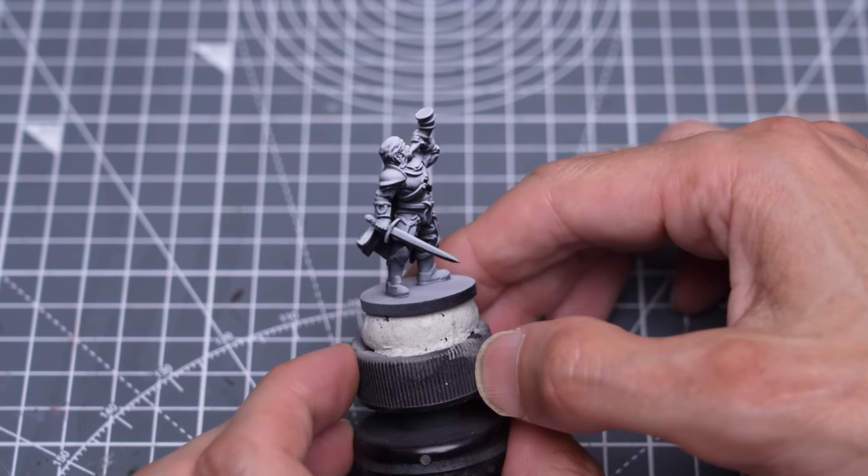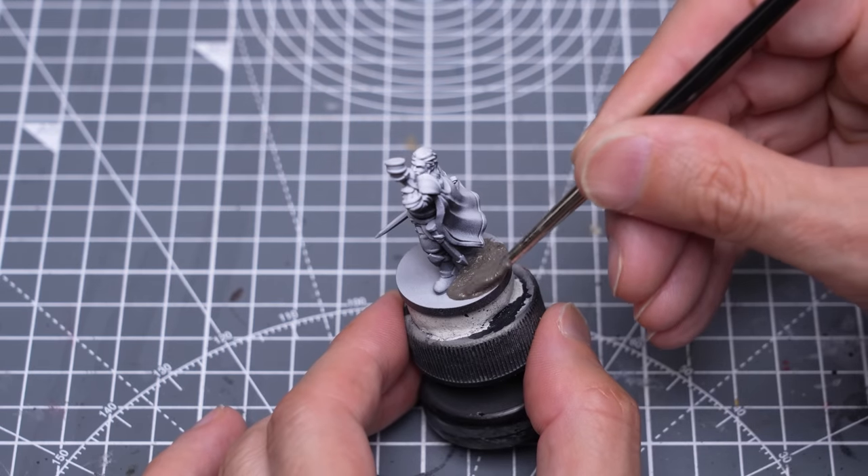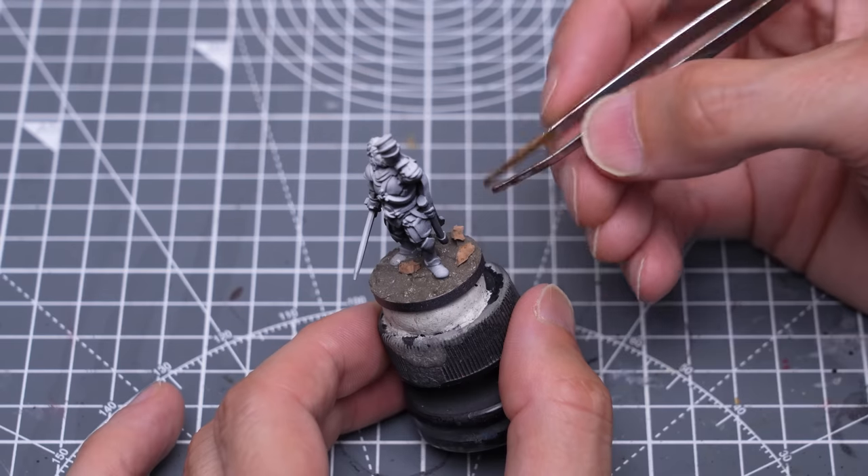You can see that I've primed the miniature in black, followed with some Zenithal highlights applied from above. I've also applied some basing paste and a few cork rocks as detailed in the earlier episodes.